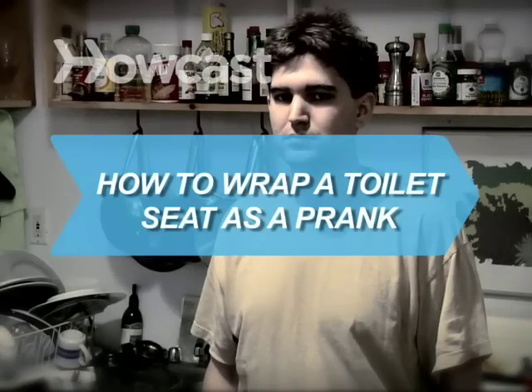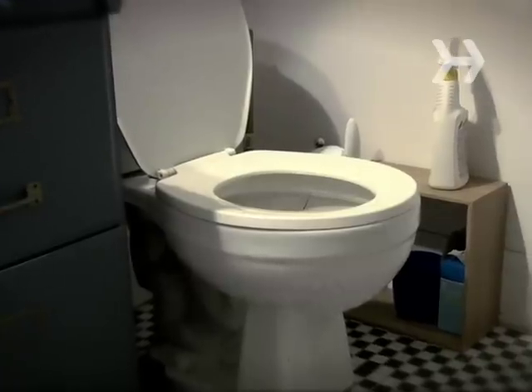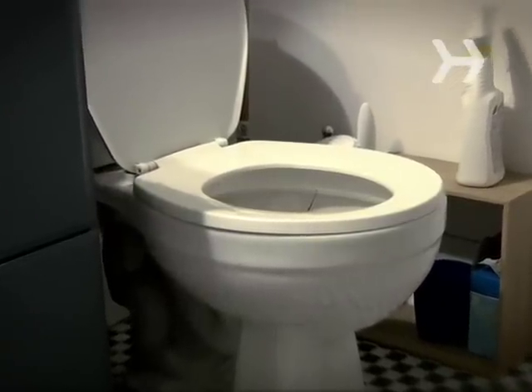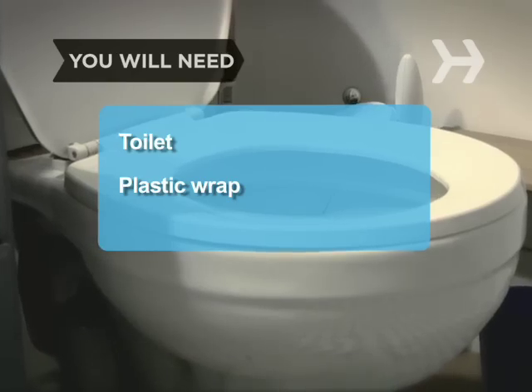How to wrap a toilet seat as a prank. Wrapping the toilet seat is a great prank if you want to piss people off — literally. You will need a toilet and plastic wrap.